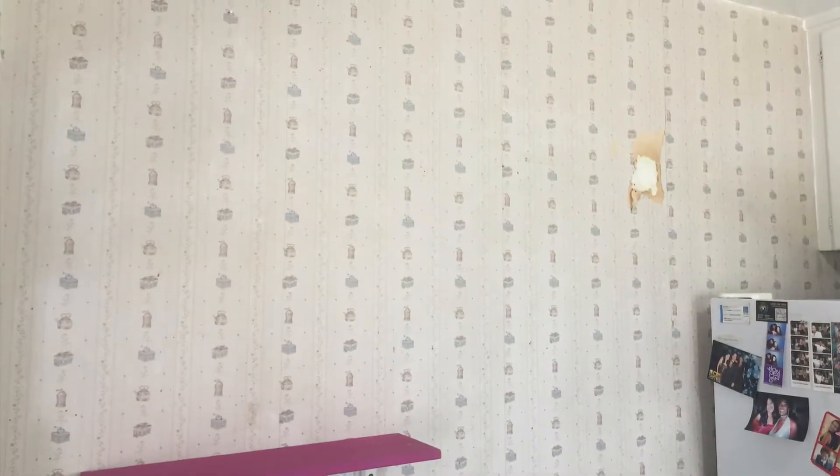So this was my nasty wallpaper in my kitchen. How I removed it was I started by taking off the top layer of the wallpaper, which is like a nylon kind of texture thing — it's basically the design of the actual wallpaper.